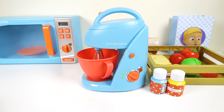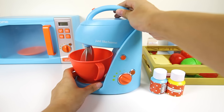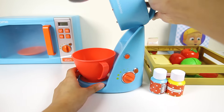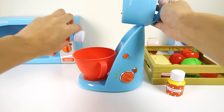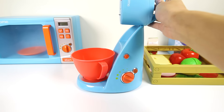OK, we're back in the PJ Masks kitchen to make a new lunch for Greg. Greg's favorite food is pizza, so let's make him a pizza pie for lunch. First we have to make the pizza dough by using this mixer. We put our pizza dough powder into the mixer. That should be enough.